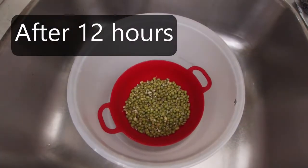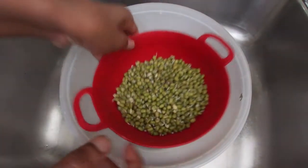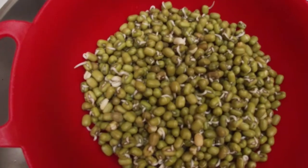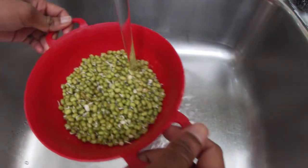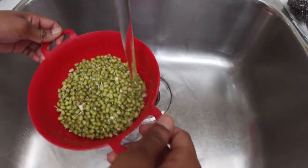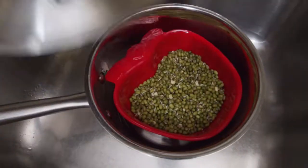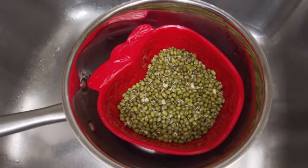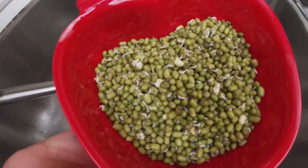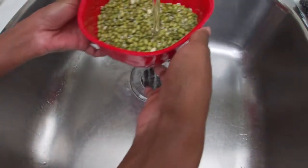After 12 hours, this is how the mung bean looked — it started growing a little bit. Every 6 hours we need to rinse the mung beans. And this is how the mung beans in the strawberry pot looked after 12 hours.